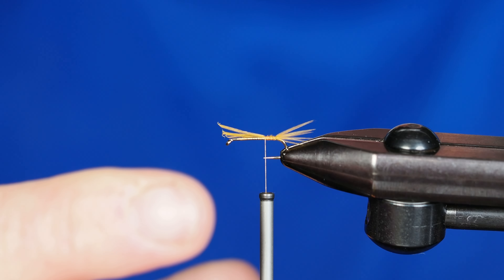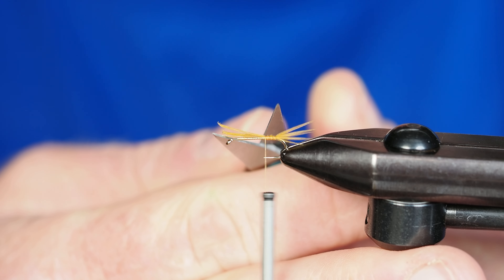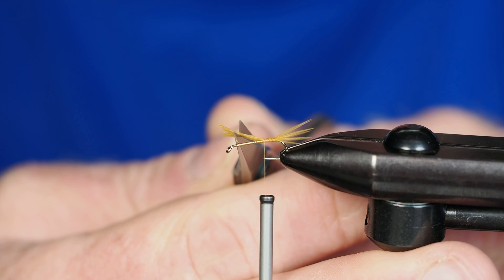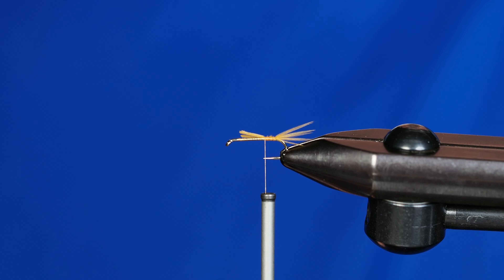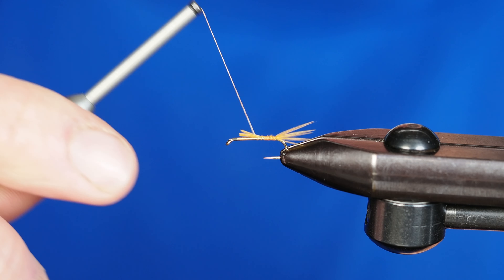I'm going to grab my scissors and cut off the excess here, leaving it a couple of eye lengths behind the eye of the hook. Then I'm just going to travel forward with my thread and carefully secure those down.